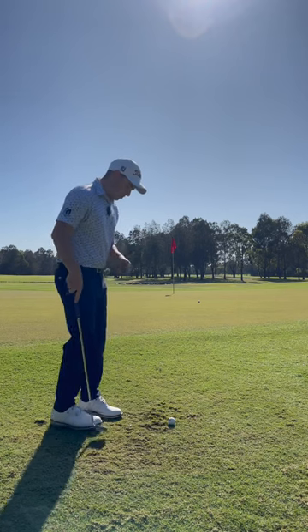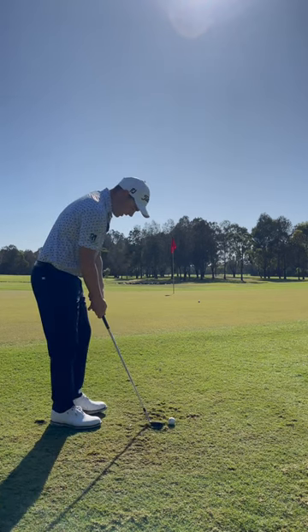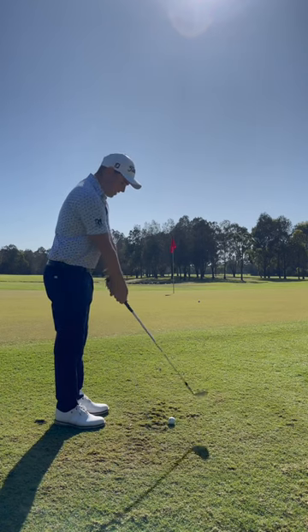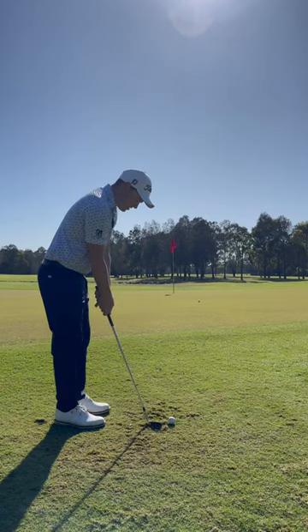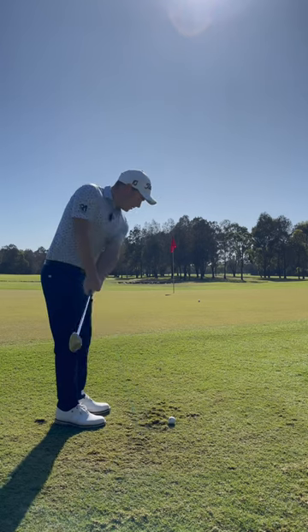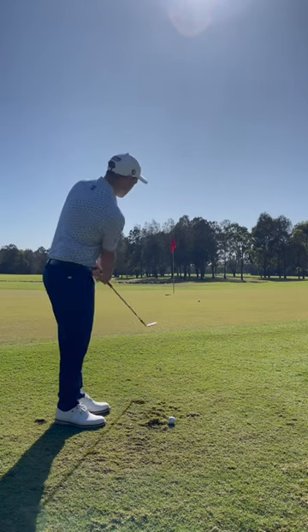If you hate that shot, what you can do against the grain on tight lies is stand up really tall, get close to the ball, extend your arms down, place your thumbs down, and get the heel off the ground. What you're gonna feel is you can barely reach the ground now because you're so tall.